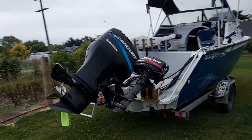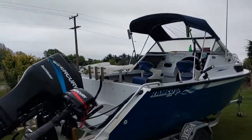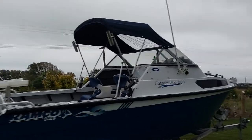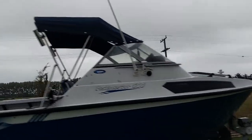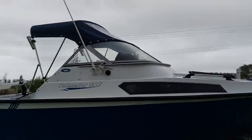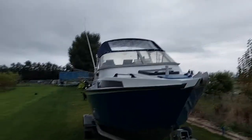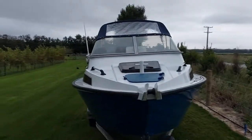Back of the boat, canopy on. We'll just put a clear in that front section up the top there — makes it a bit easier to see when you cruise along in a bit of rough water.